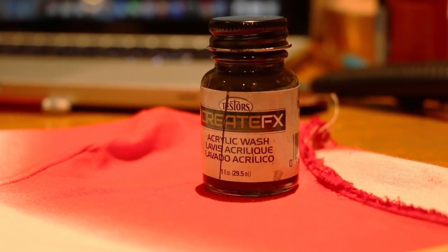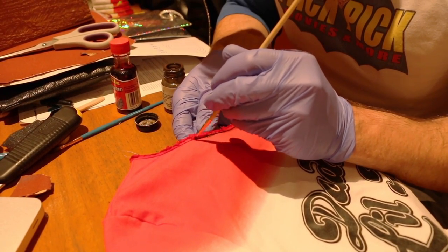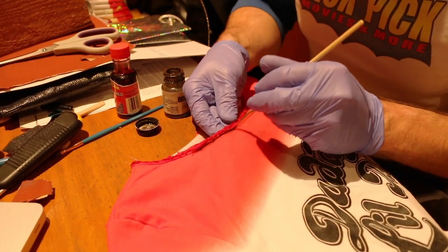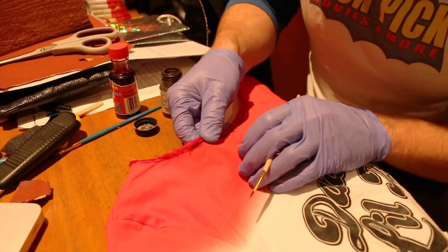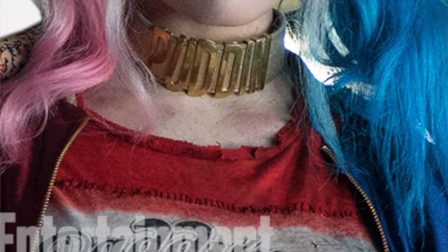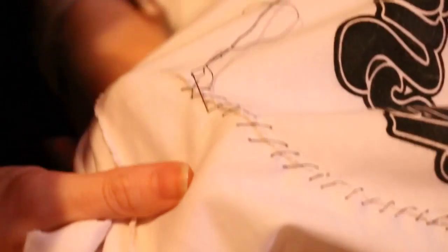Now it's time for the acrylic wash. I'm going in around the collar area — as you can see on Margot Robbie's shirt there's soot and soiling, just dirt in those underlying areas — and very lightly putting some wash on there and rubbing it in with my fingers. I'm doing the same thing with the torso area where the black stitching is going to go, just to give it more structure and a bleeding look like dye has bled out into the white area of the shirt.